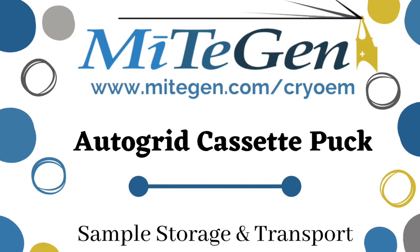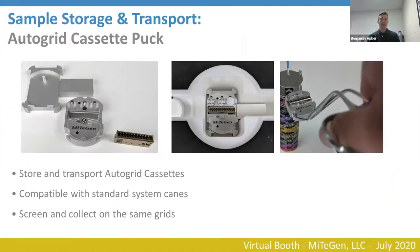The next step for us is a product we're bringing online soon: an autogrid cassette puck. The pipeline for sample collection is that typically you put them in cryo grid boxes, screen them, then if you had good samples you would take a similar sample, clip it, and place it into an autogrid cassette. This allows you to ship and transport your autogrid cassettes like you would a standard puck with cryo grid boxes.